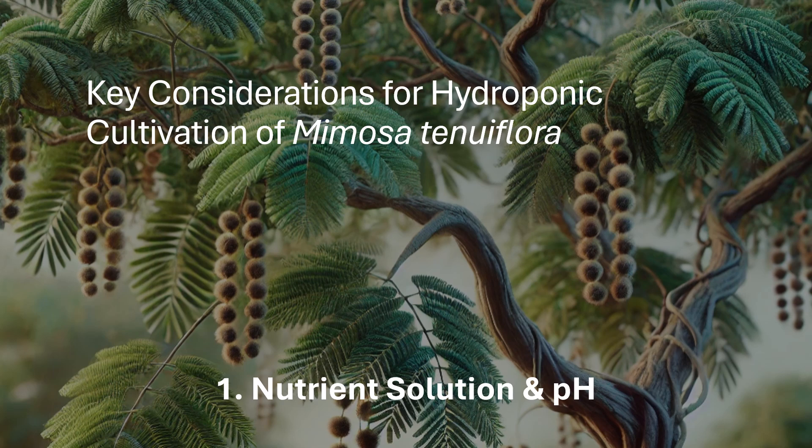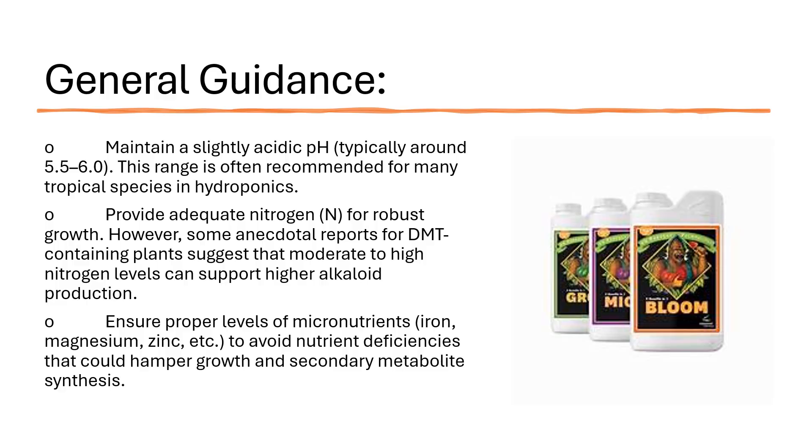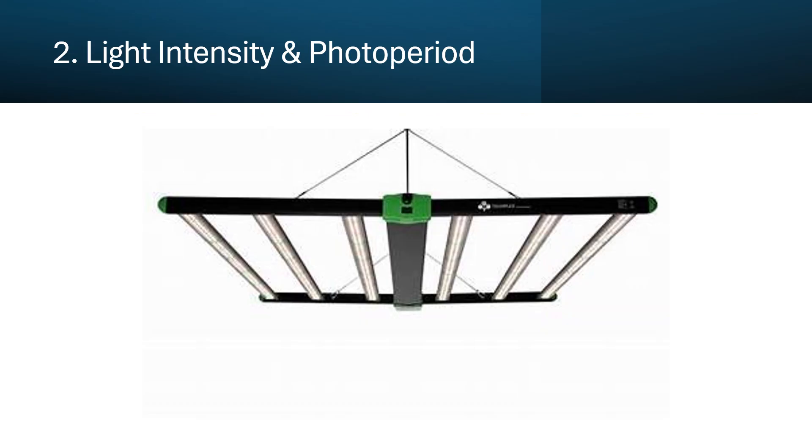Key consideration one: nutrient solution and pH. Hydroponic systems rely entirely on a nutrient solution to supply everything the plant needs. The concentration and balance of macronutrients and micronutrients can influence secondary metabolite production. Maintain a slightly acidic pH, typically around 5.5 to 6.0, as this range is often recommended for many tropical species in hydroponics. Provide adequate nitrogen for robust growth; some anecdotal reports for DMT-containing plants suggest moderate to high nitrogen levels can support higher alkaloid production. Ensure proper levels of micronutrients — iron, magnesium, zinc, etc. — to avoid deficiencies that could hamper growth and secondary metabolite synthesis.